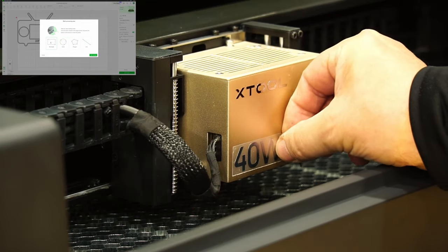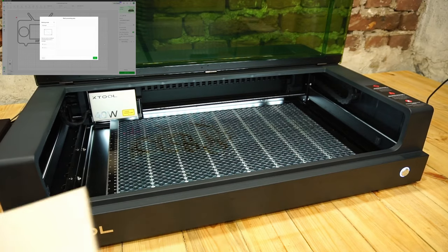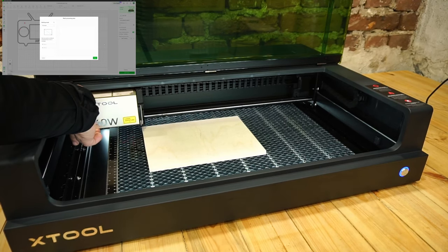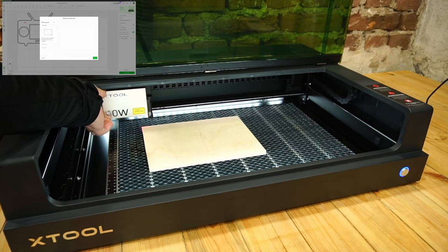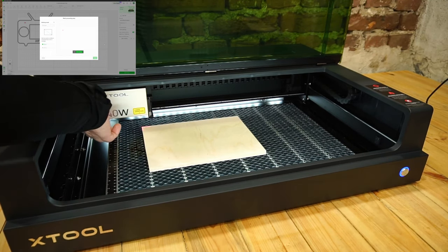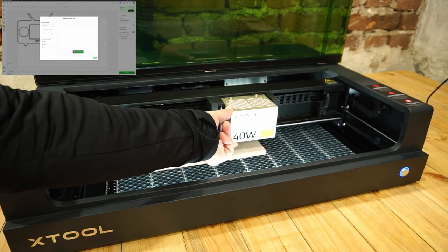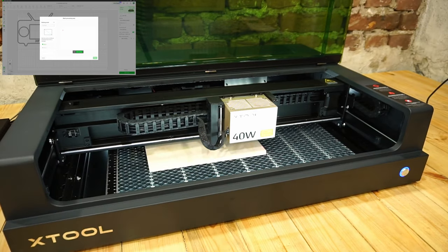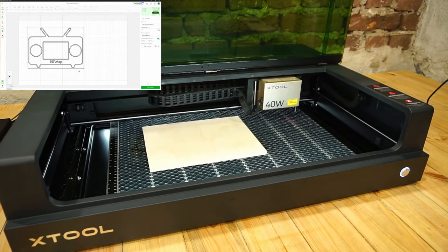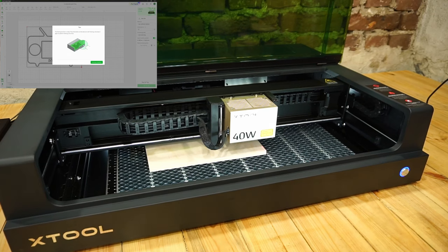All of this comes with well-made software that you can download from the manufacturer's website. What's unique here is the framing: you manually indicate where the material is. You can work with one or several materials placed in different places — no problem, everything is provided in the software. Automatic focus and framing the material you work with are built in.